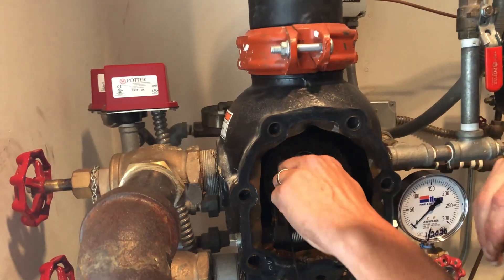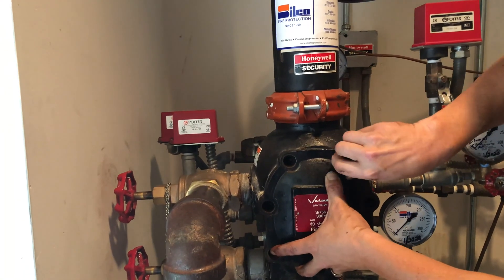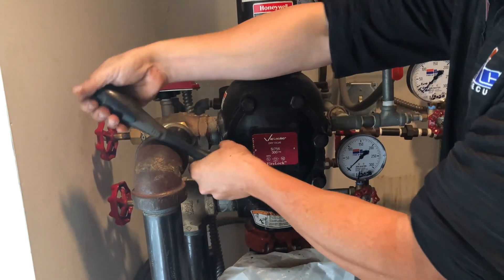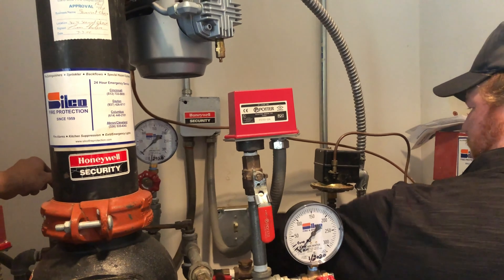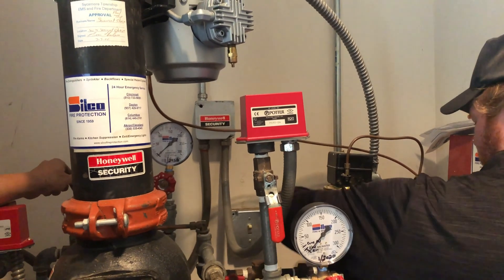After the internal inspection of the valve is complete, the technician places the faceplate back on the valve, tightens the bolts, and begins the process to place it back in service. The air supply to the system is turned back on to allow the system to refill with air and pressurize to an acceptable level.